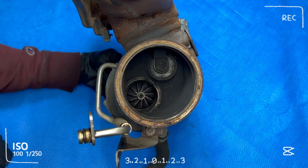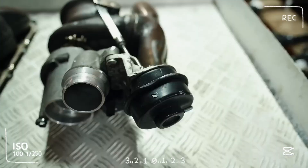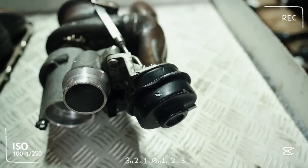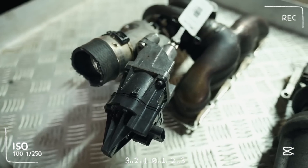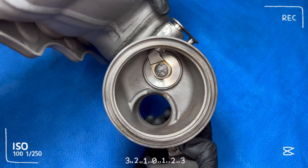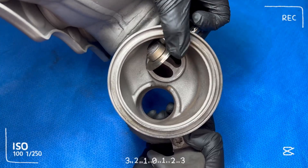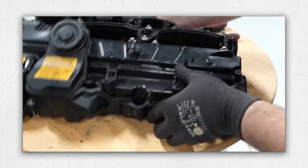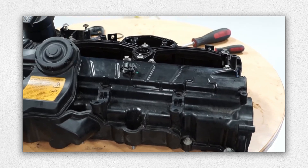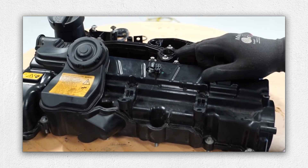The N20 uses a single twin-scroll turbo. Pre- and post-2013 models have different actuators — vacuum versus electric. The turbo itself is reliable, but rattling noises from the wastegate actuator are common. A design flaw in the early plastic engine covers, which housed vacuum components, made them vulnerable to breakage, affecting turbo performance.